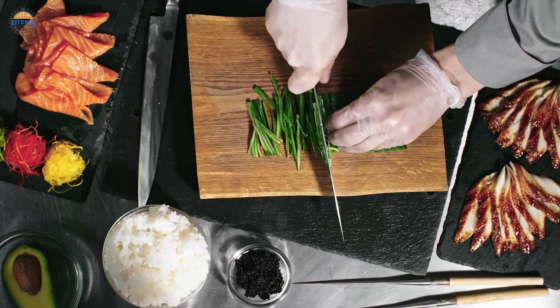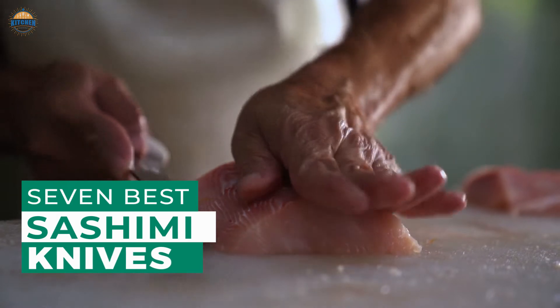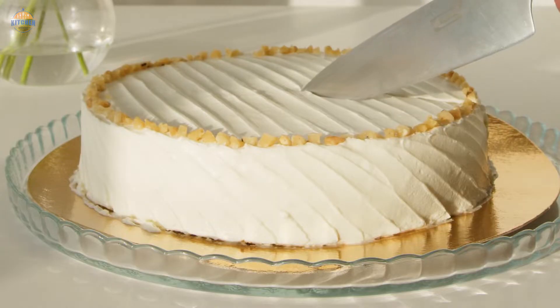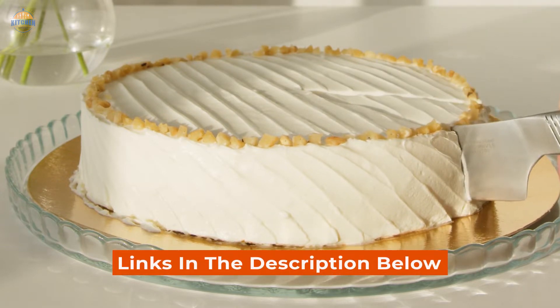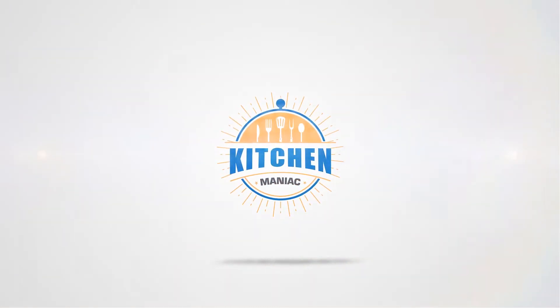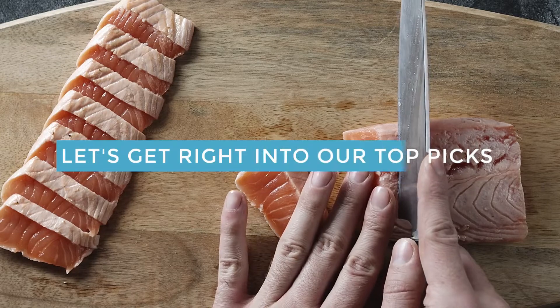If you are looking for a high-quality sushi knife that can handle any task, look no further than these 7 best sashimi knives, because after hours of research and taking expert advice, we have listed these knives to suit your needs perfectly. Links to the products mentioned in the video are in the description below. Let's get right into our top picks.